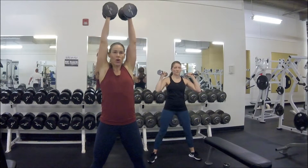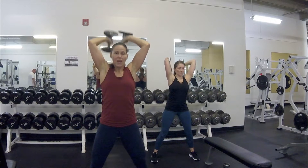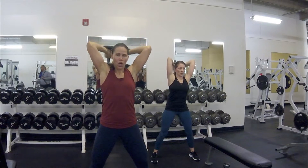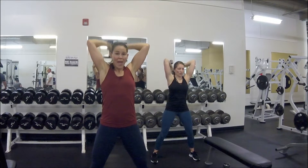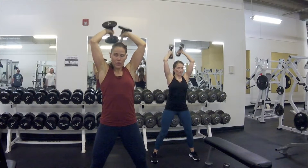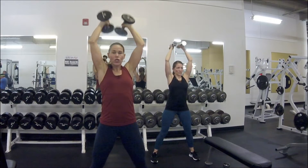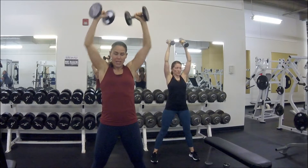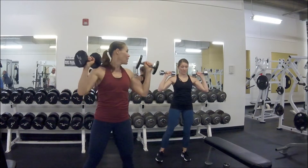Inhale on the way down, exhale as you shoot all the way up straight. Now we're going up halfway for the next few — five halfway reps. Three, four — now come all the way down, go all the way up for the last five. You can rotate your arms if you want, whatever feels good. Alright, bring it down — we've got shoulder press. Fix your weight if needed. Shoulder press — pressing all the way up. You can rotate your arms.